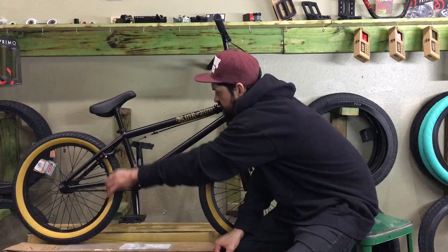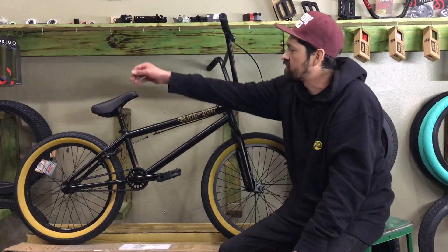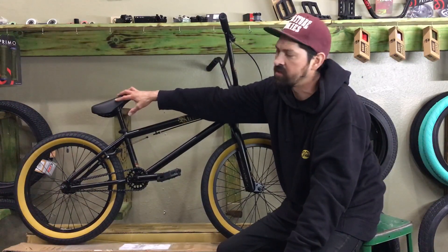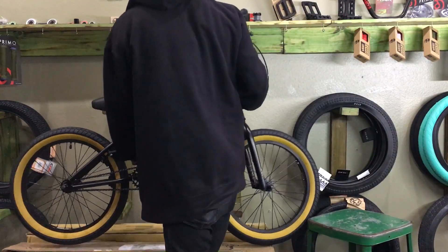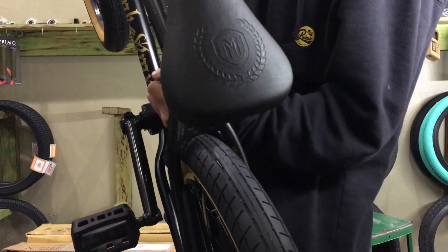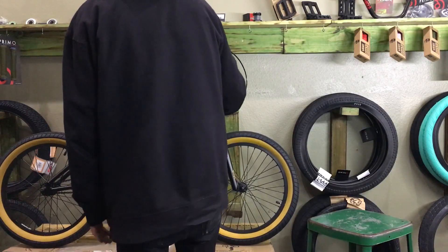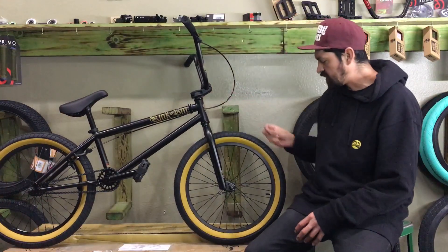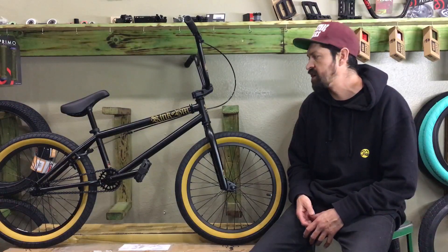It's got a cool bridge on the back of the frame, a regular seat post, and a one-piece seat post combo made by Mission with a pretty cool logo on top. Overall, this bike is super clean and looks really amazing.